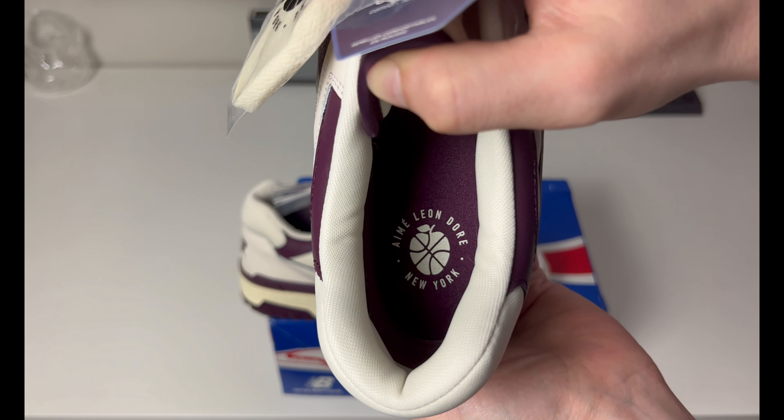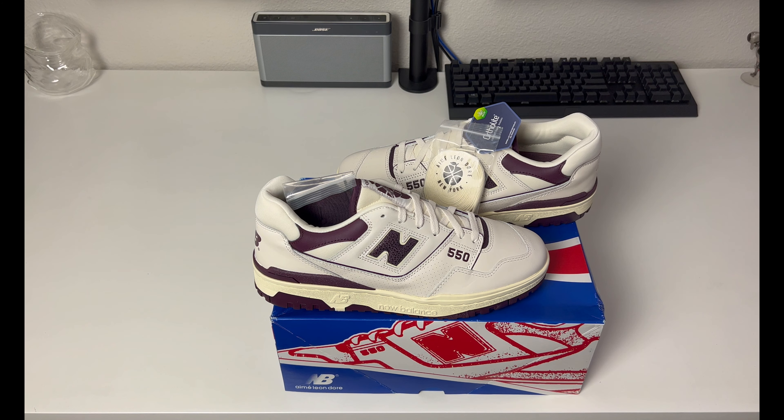Overall it is a solid buy. You do get one tag on the sneaker here noting the OrthoLite comfort insoles, so of course they're going to be comfortable to wear. Sizing with these is kind of finicky — some feel like they run a little big and others run tight. Personally with this pair I wish I had gotten a 13, but I ended up with a 12.